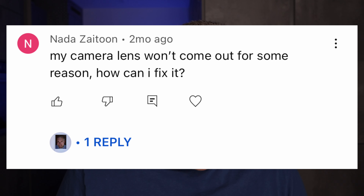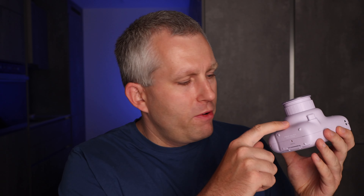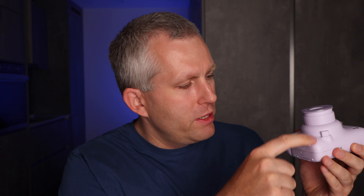My camera lens won't come out for some reason. How can I fix it? I've never encountered this problem before — it's usually pretty simple, you just push the button and it comes out. If it doesn't do that, it's probably broken. There's probably some type of physical connection that connects the button to the lens, and if it doesn't work, unfortunately I think it's probably broken. You can try to jiggle it to see if anything helps, but there's not much else to do. Sorry.